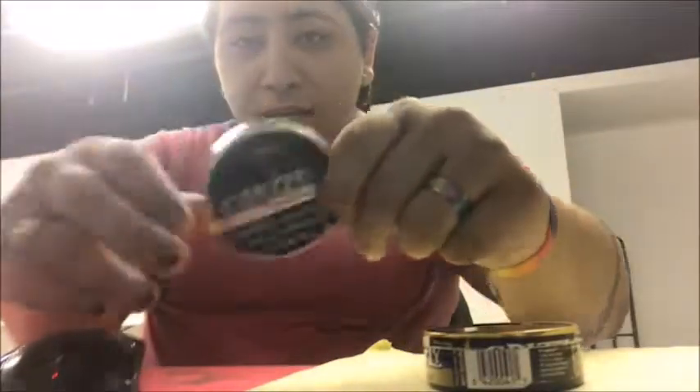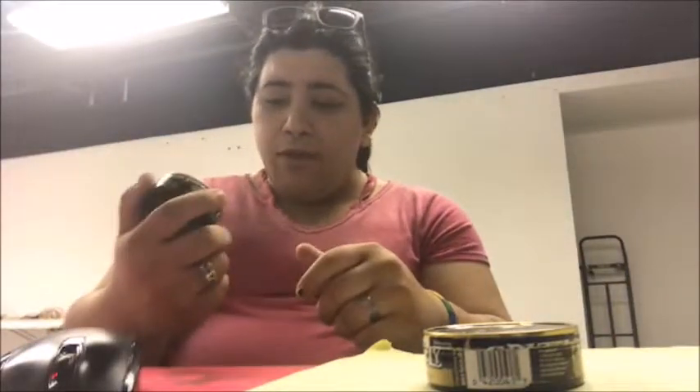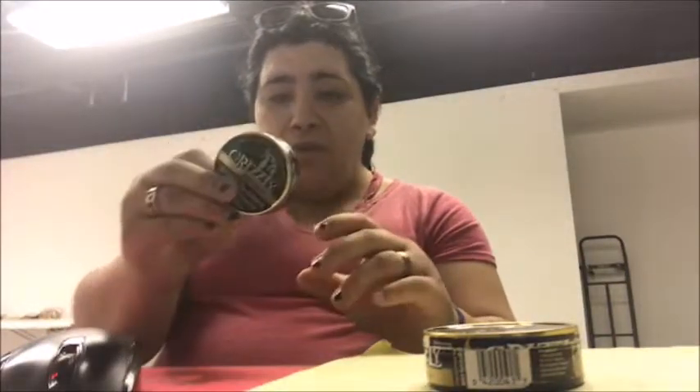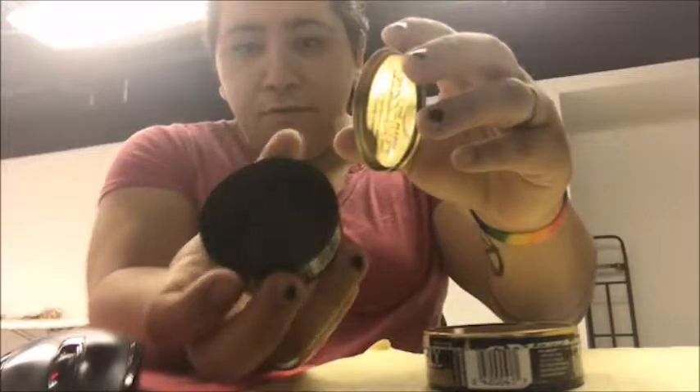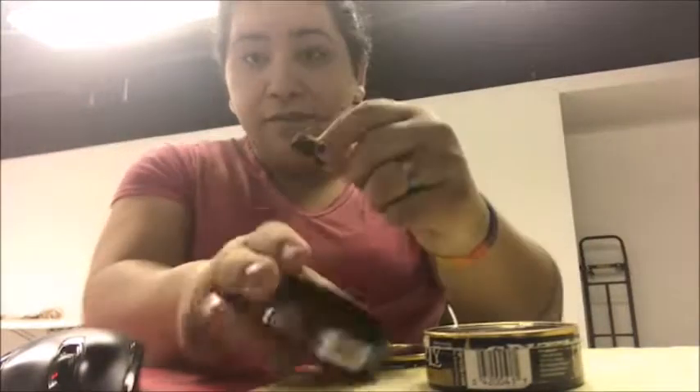Here are the pouches — the mint and the wintergreen. I left my long cut at home, so we're going to start with the wintergreen. Then we have the pouches and we'll see. Let's get into it.